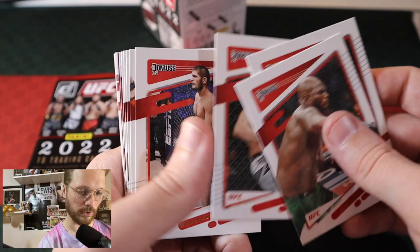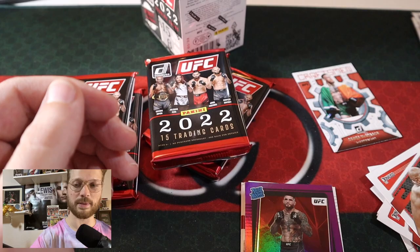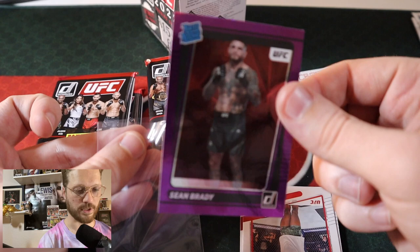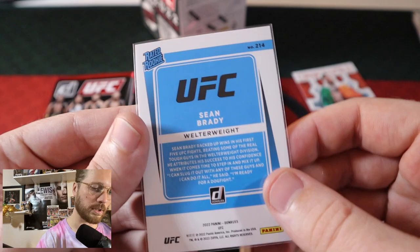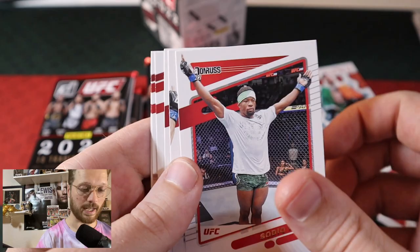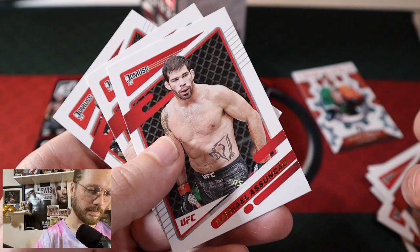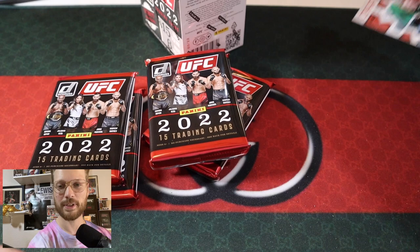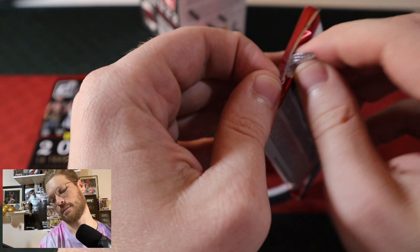Box three, first pack — running through the base. We got a Conor McGregor Craftsman. We got a Purple Rated Rookie for Sean Brady! That's what I'm talking about — Brickhouse Brady baby, let's go! Love me some Sean Brady. Solid rated rookie to get. Not numbered, but still a solid purple Rated Rookie. Ending out: Sadiq Yusupov, Henry Cejudo, and Forrest Griffin. It started off kind of odd but then we got the Sean Brady purple — and that's just nice to get. Undefeated, possibly your champ one day at 170.